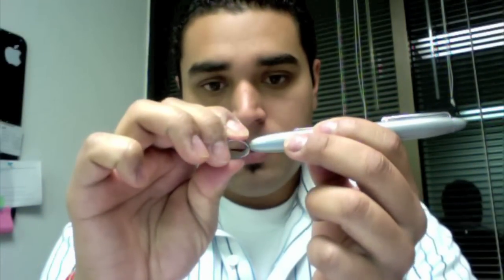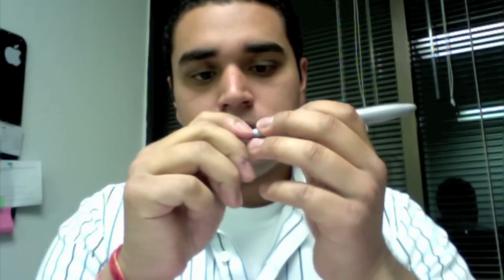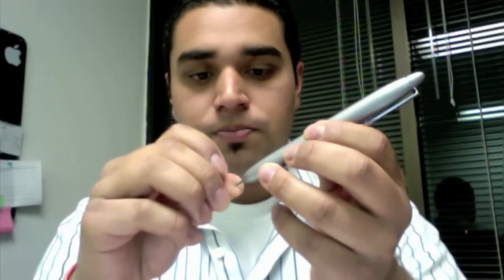Another common question that we receive is how to remove the pen tips. This is the tweezer that is included in the packaging. The way to remove it is to take the tweezer up to the pen nib, grip firmly, and pull out. Here is the pen nib. The way to insert it back in is to just push it in there and tap really lightly on a hard surface, and there we go.